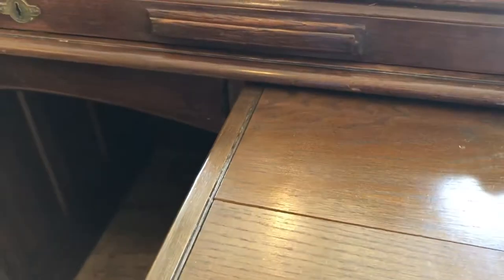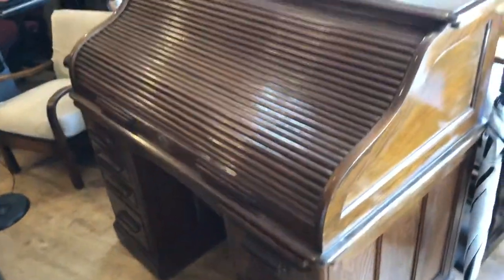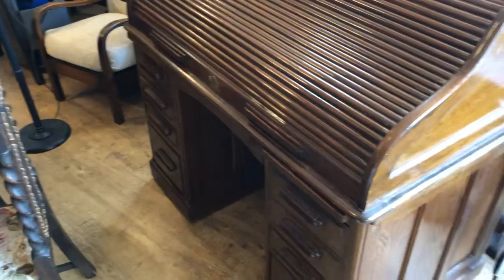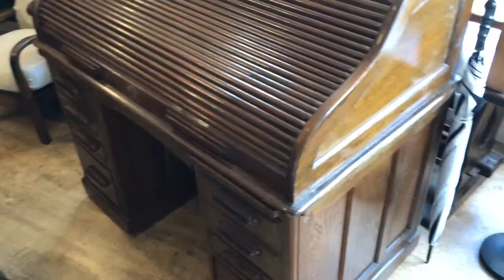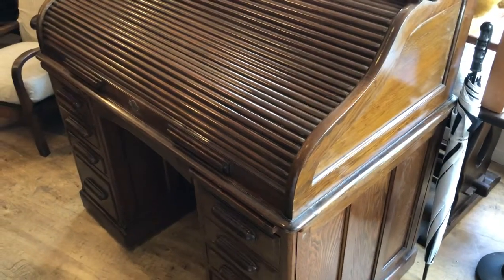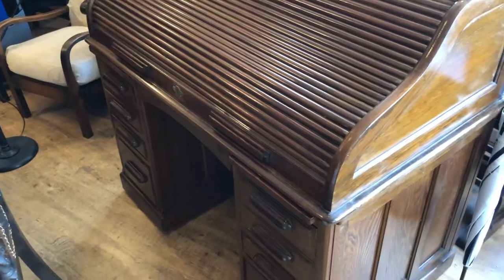You've got these pull-out areas here so you can put stationery or letters, whatever you want. You've got two of those and they're all good, all complete. One thing you should know is that this desk does disassemble into three component parts — the top comes away, and you've got one half here and the other half of the base over there, so that's something to know when getting it installed in your home.